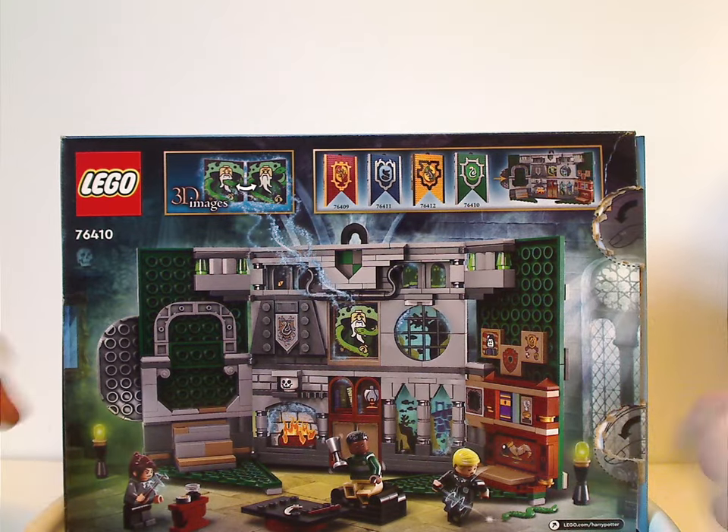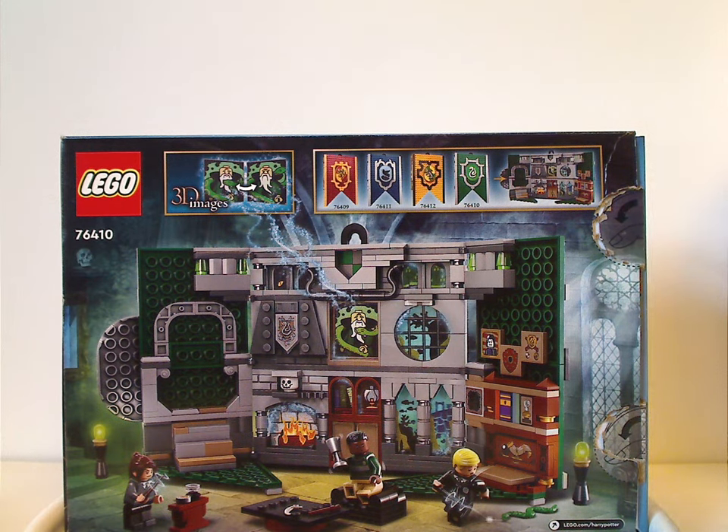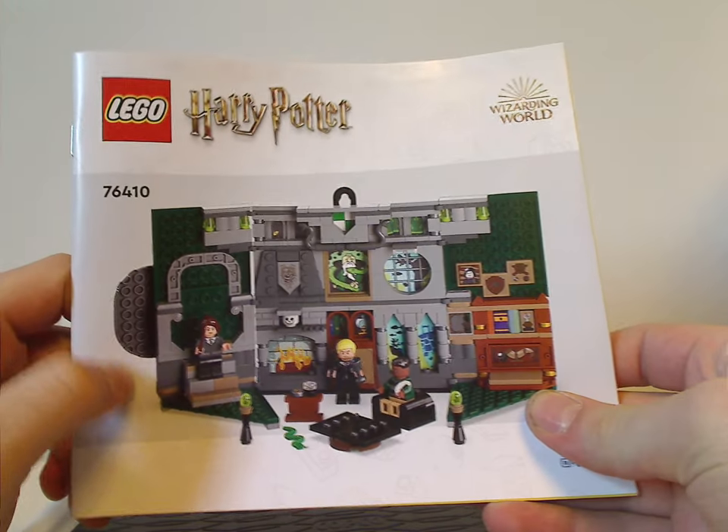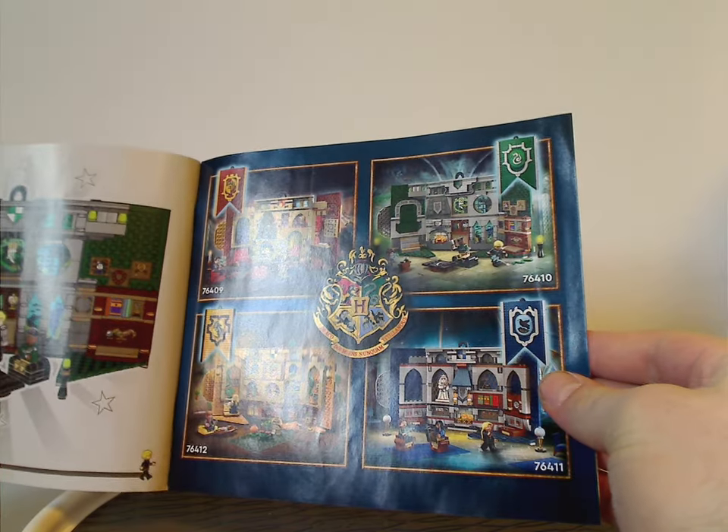The side of the box shows everything opened up along with the 3D images, and there's an ad for all the sets I'm also reviewing. The instruction booklet has an opened-up picture and a white-gray rendering like we've seen on most recent sets. It also covers how Lego is switching over to paper bags, has an ad for the Builder app, an online survey, all the pieces that come with the set, ads for all the banner sets in this wave, and the last building steps.